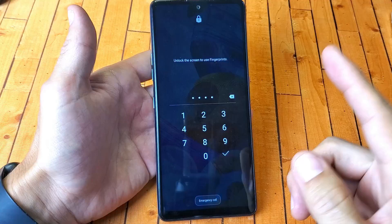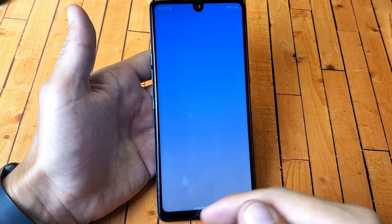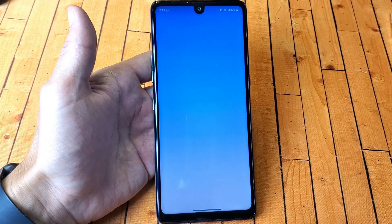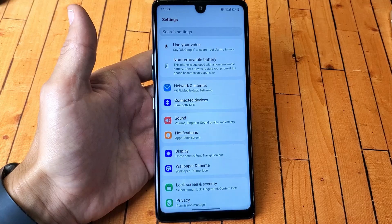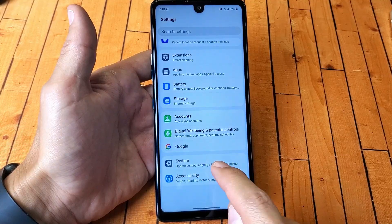The first way is we're going to do the soft reset. You do have to log into your phone doing it this way. Once you log in, go ahead and open up your Settings app, which is right here. Tap on that. Then from here we want to scroll down all the way to the second from the bottom — it says System right here.